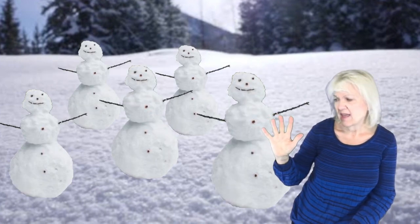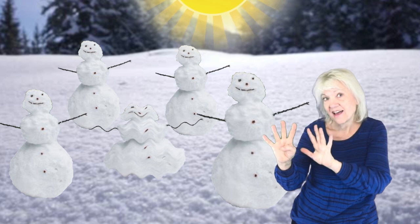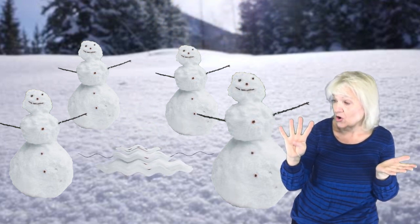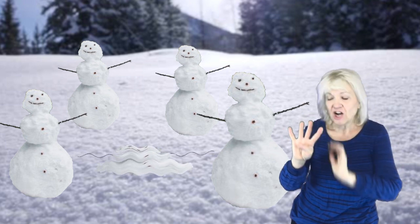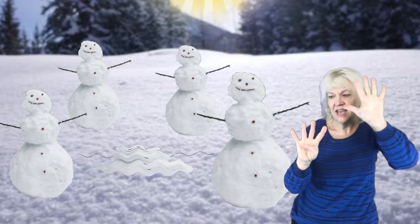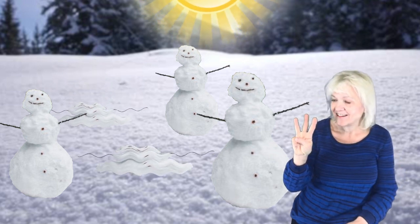Five little snowmen just standing around. The Sun came out and melted one to the ground. How many snowmen left? One, two, three, four! Four little snowmen just standing around. The Sun came out and melted one to the ground. How many snowmen left?